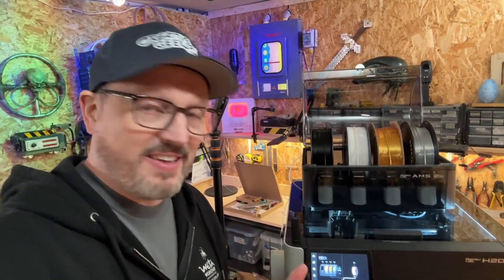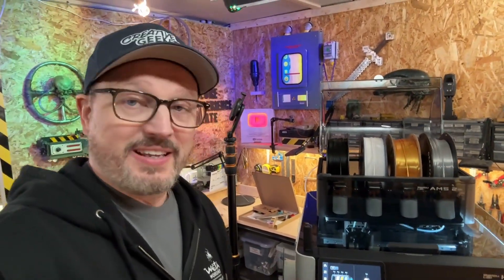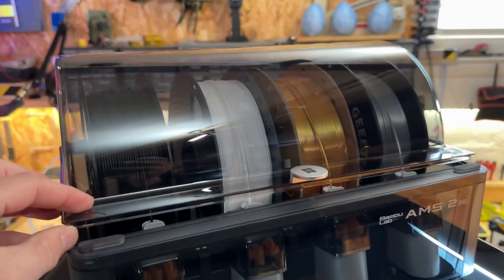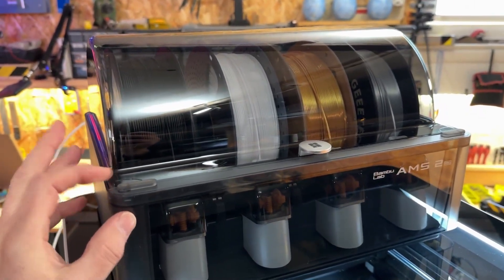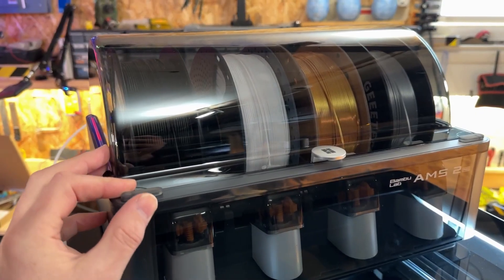It's as easy to eject the filament as well. It's a very, very good system — I love it. And of course, this container also keeps your filament dry and acts as a form of dehumidifier.